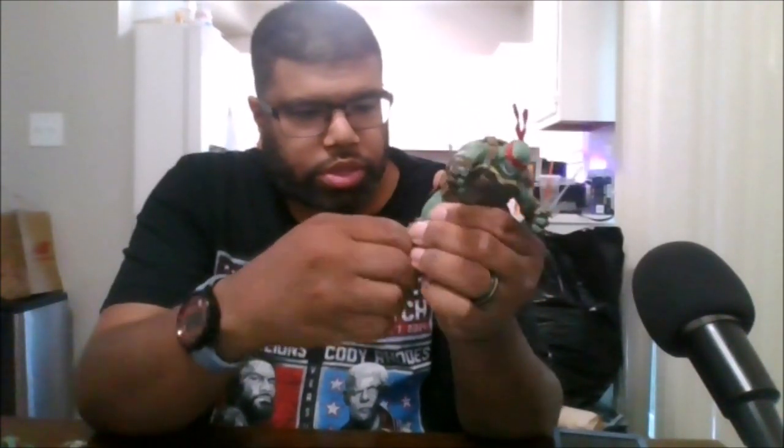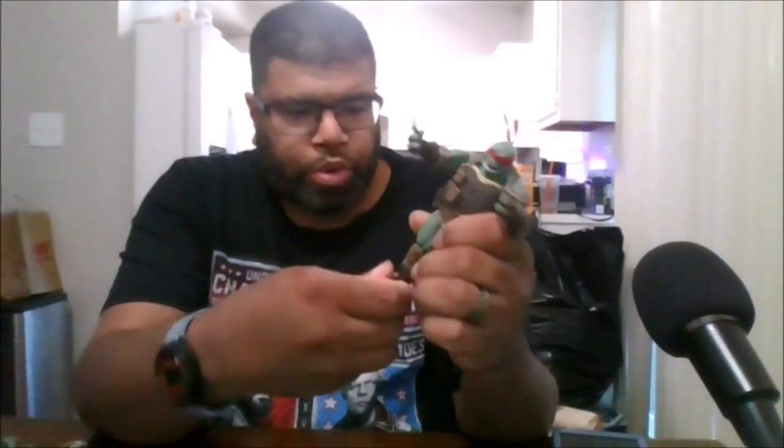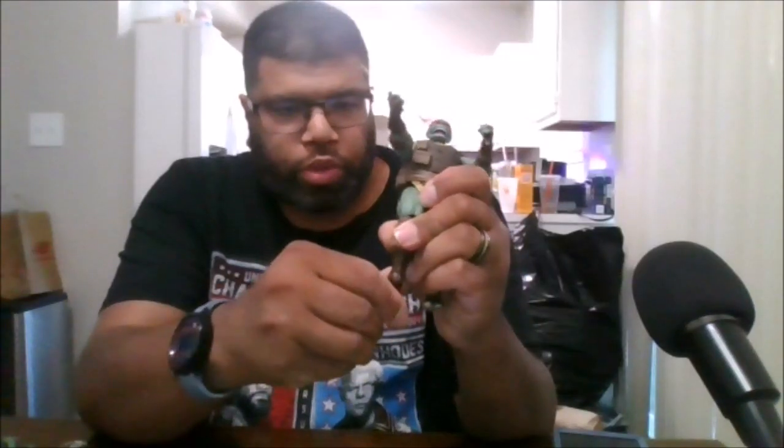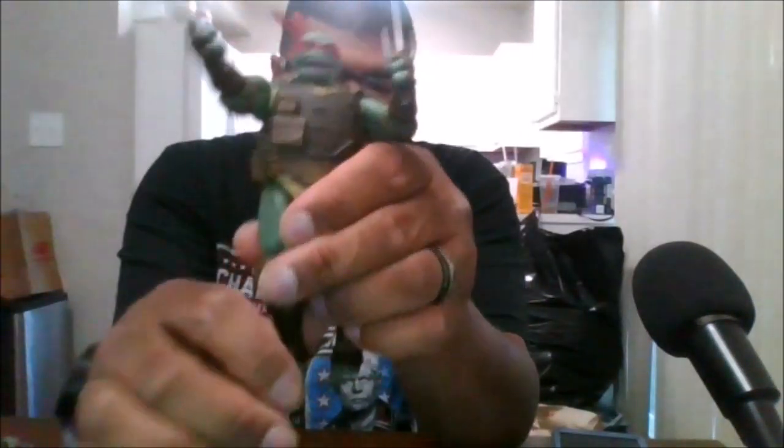You get a double knee joint which is awesome. You do not get boot rotation. Feet can go all the way back and all the way forward.